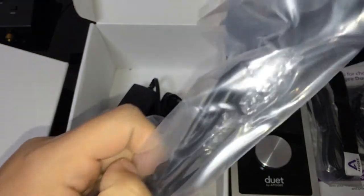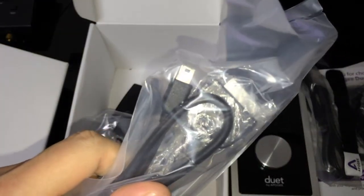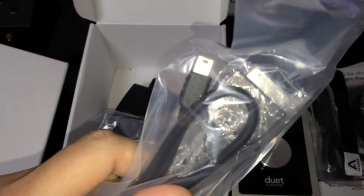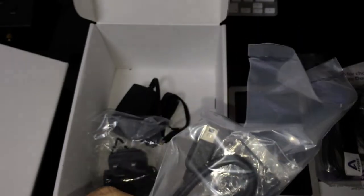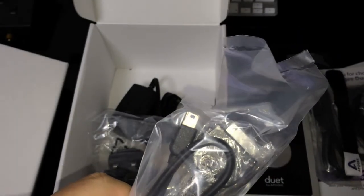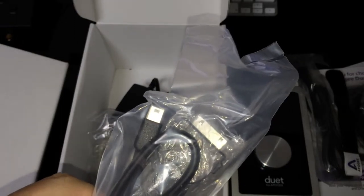And what's this? Oh! There's a 30-pin dock connector for previous iOS devices, so you can use Duet 2 with iPad 2 or iPhone 4. It's really cool.